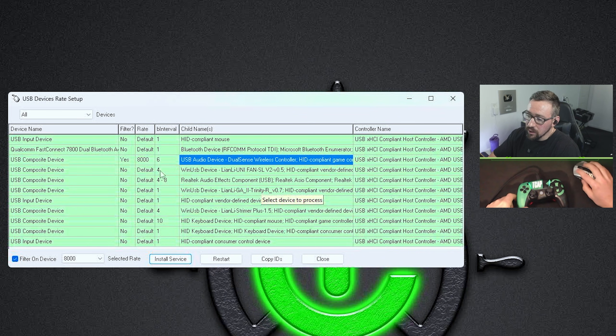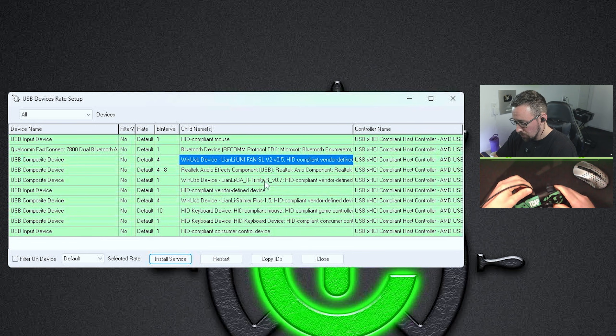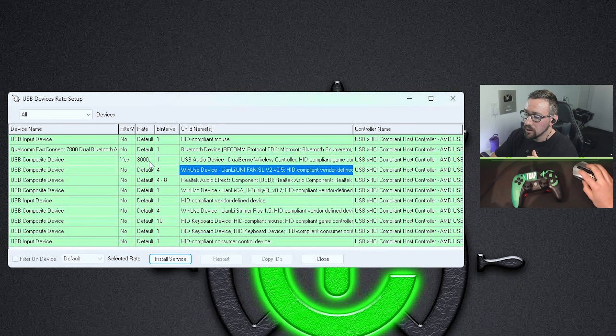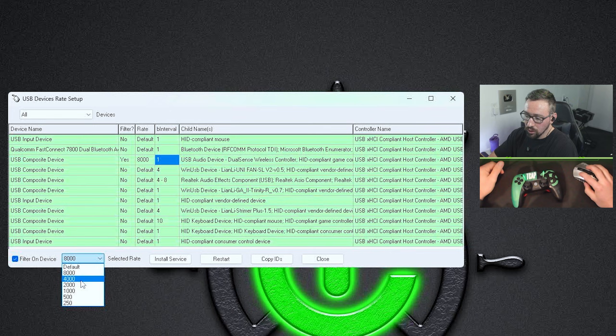Then just hit Install Service. You'll see it now says 8000Hz, but the interval is still six, so go ahead and unplug your controller and then plug it back in. When you do, it should pop up and now say 8001 — and that's how you know you've successfully overclocked your controller. If you need to change it, just change the value and hit Install Service again, then do the same unplug/replug.